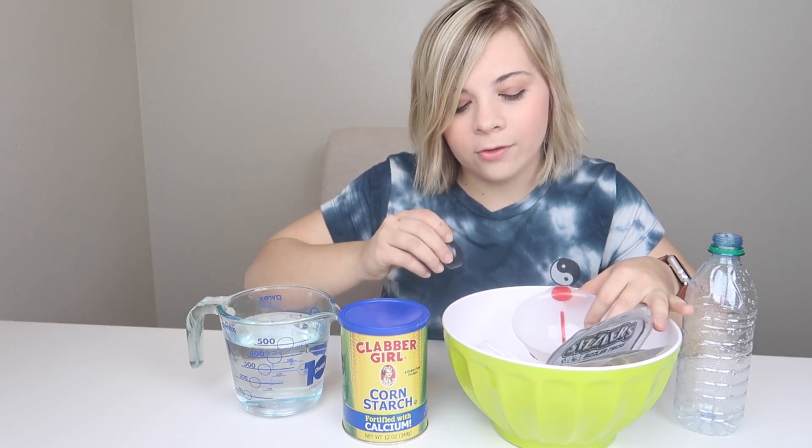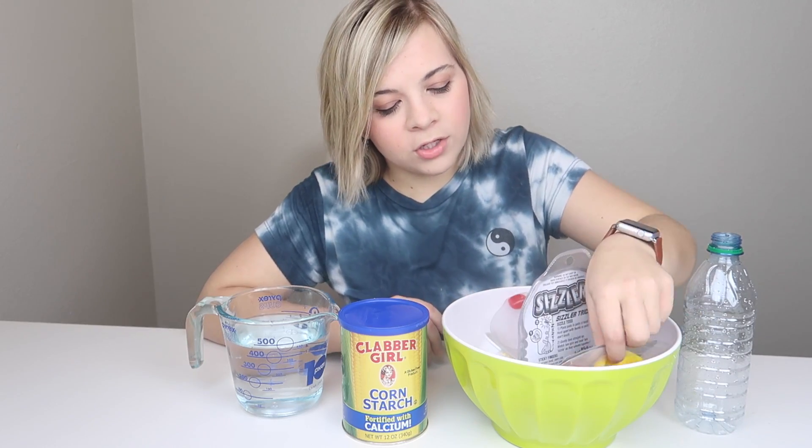Anyways, today I'm going to make oobleck, and with this oobleck I will be making a stress ball out of it, and I'm going to tell you guys how to do it. It's pretty easy. All you need to make oobleck is cornstarch and water and maybe some food coloring, and then to actually make the stress ball, all you need is balloons and a funnel. I also got a water bottle to make my life a little easier. I've never made a stress ball before, so let's try this out.